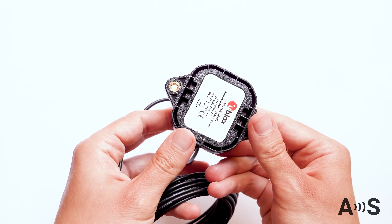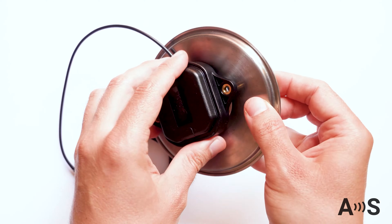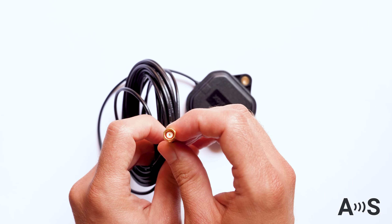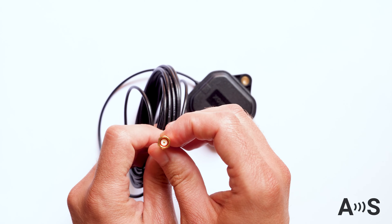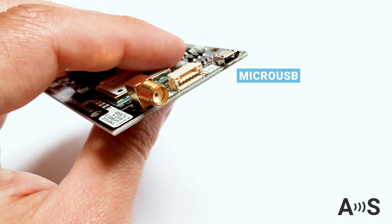The antenna has two mounting holes for a fixed installation and a magnetic base which allows you to place it on a metallic surface. The antenna includes a 5-meter cable terminated in an SMA male connector.